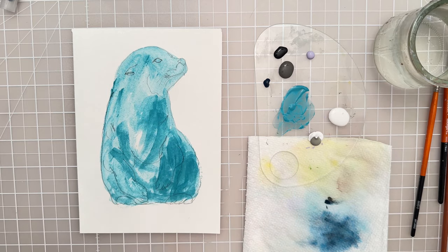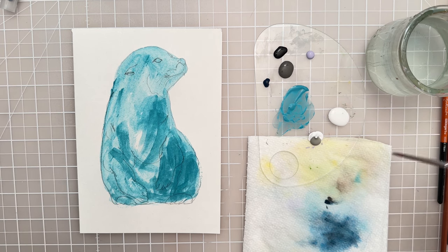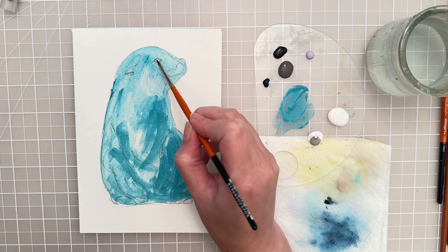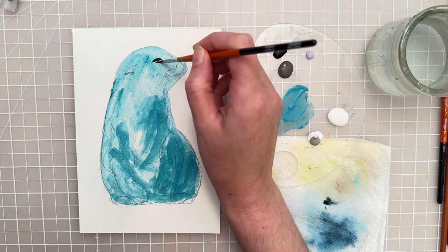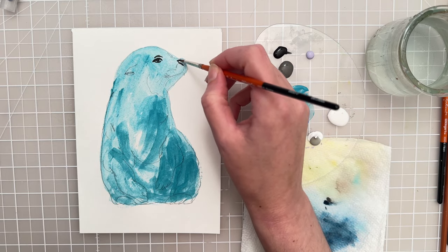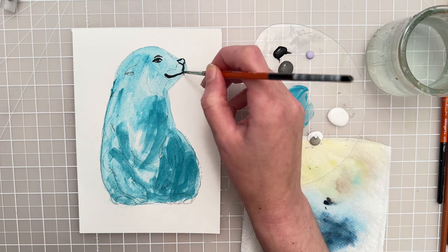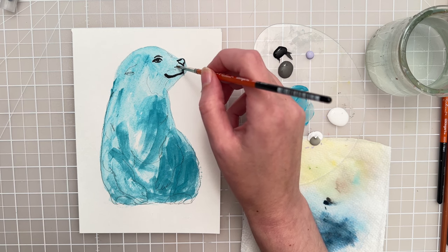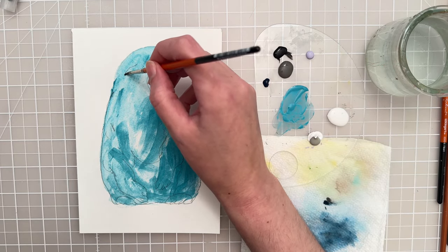That looks like a nice base to start with, so now let's add some of the darker values. I'm going to pick up a size zero spotter and take a little bit of black paint to put in the detail of the eye — just putting that little dot in the middle and then going around the top and bottom lid. Put a little circle on the top, then let's paint in that nose and get these lines for the mouth. Just putting those in with really dark black, and let's put some little spots for the whisker dots, then a dark spot for the ear.